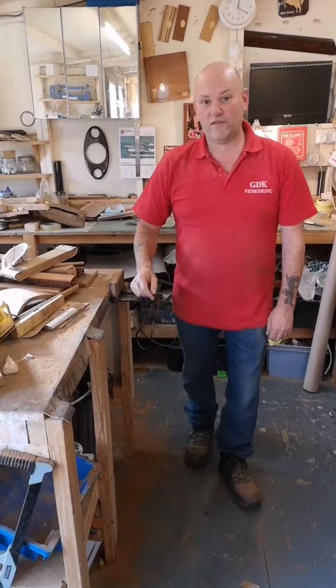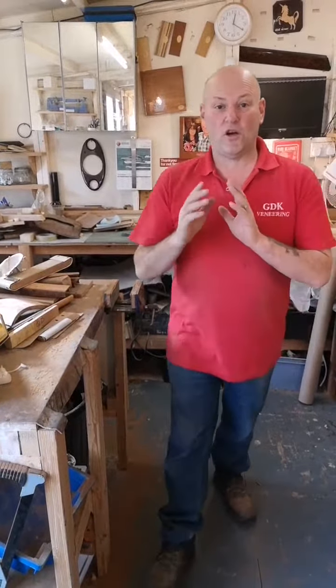Hi, I'm Jed from GDK Veneering. Thank you very much for watching. The video that we're going to be doing is a Jaguar Mark 10.